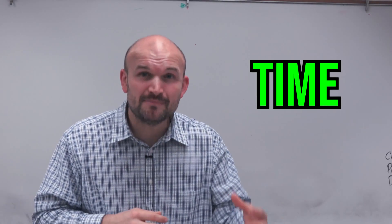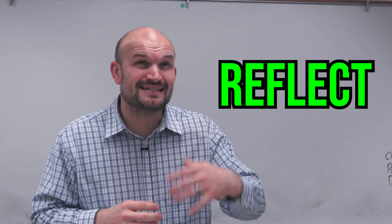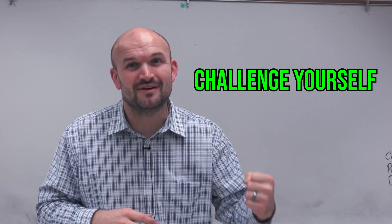When you put in the time, reflect on your learning and your thinking, and challenge yourself, that is going to be the perfect system for you to improve your math skills. There are a ton of other examples to help improve your math skills, but these three steps are the easiest ways for you to be able to improve your math grade now.